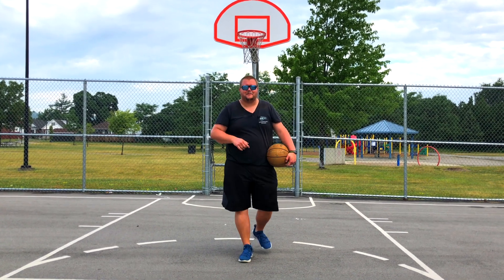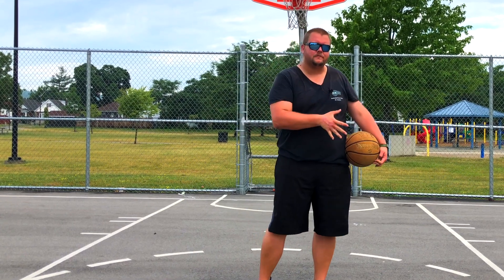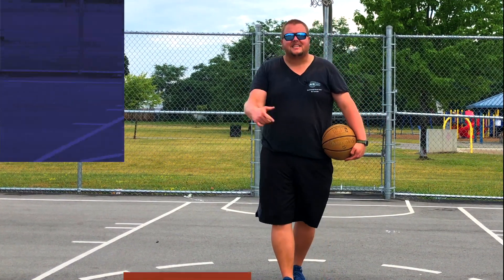Hey basketball coaches and basketball players, today I'm going to give you some of the easiest basketball moves that you need to know as a basketball player. So let's get down to it.